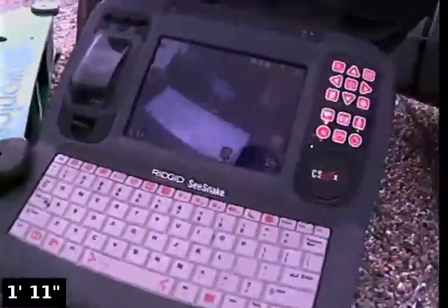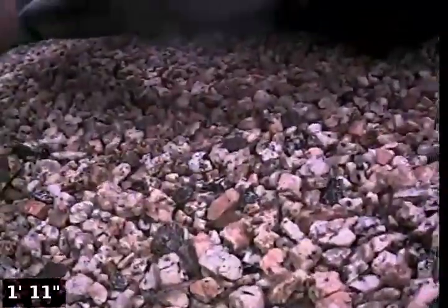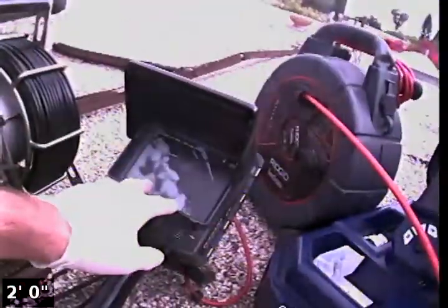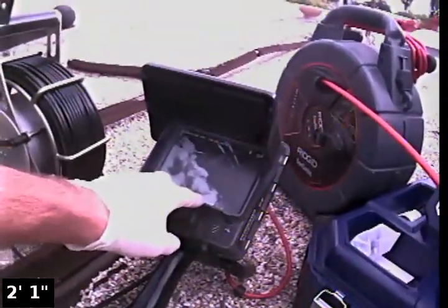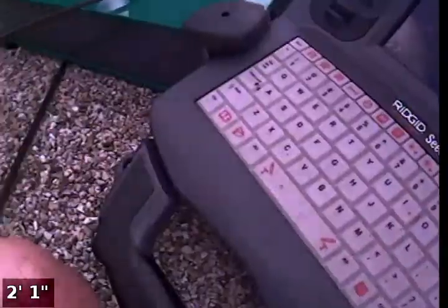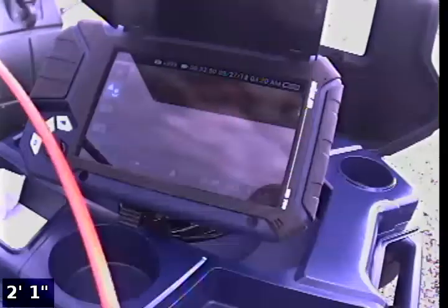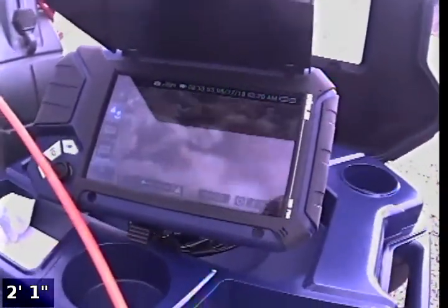Then we have one more Rigid monitor — one of their newer, bigger ones, the CS 65x. This is actually what we're recording with now, so it's kind of hard to get an image from, but it has a little more glare than the CS 65 units. Here's the CS 65 pack unit — the glare on there is very, very minimal and doesn't compare to the reflection we get off the Wohler VIS 700 unit.